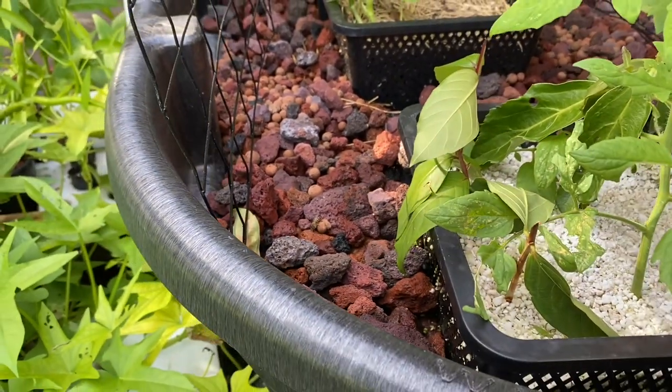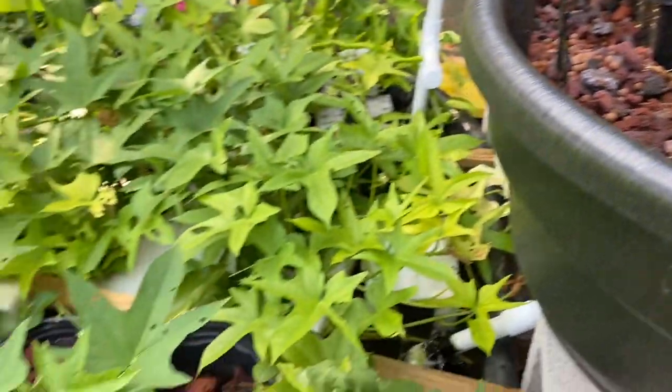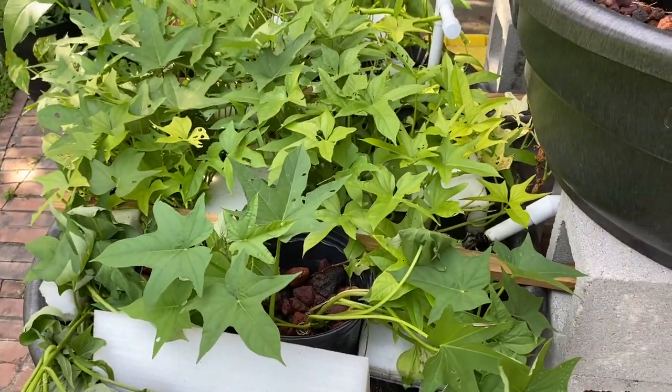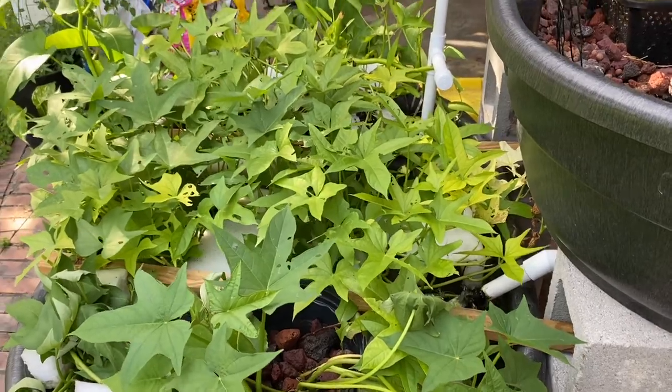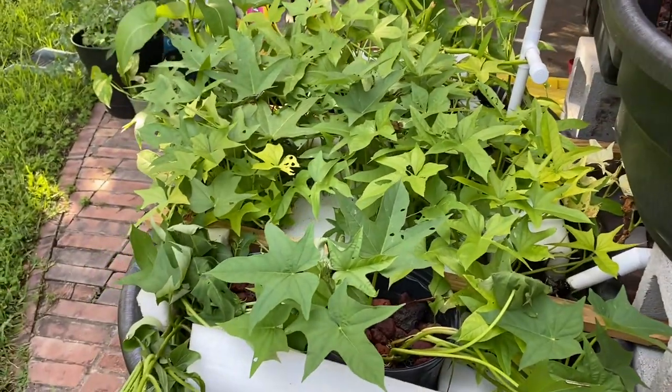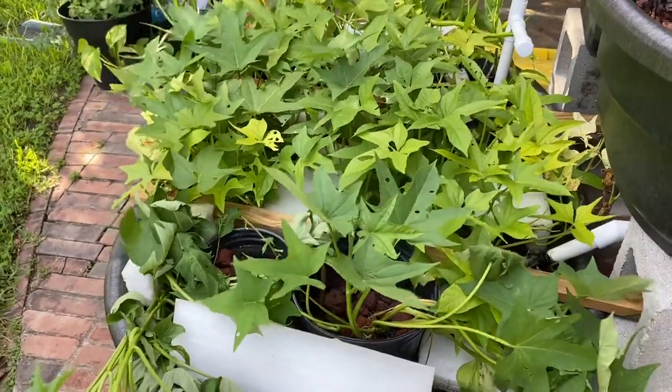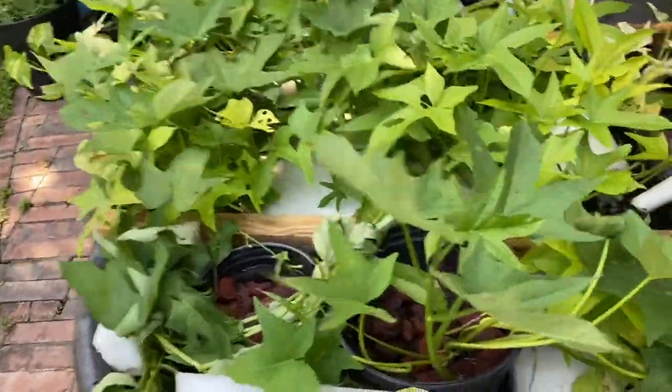The water is probably super clean. We got fish in here — we have bass, we have sunfish or panfish. And I've just been loading in the sweet potato vines to keep the water clear.